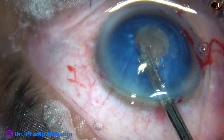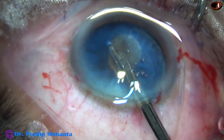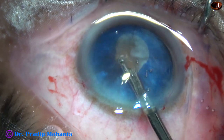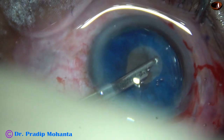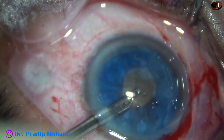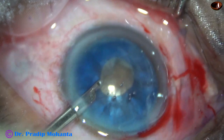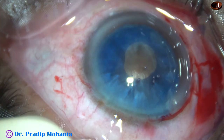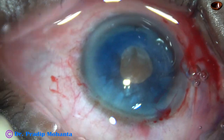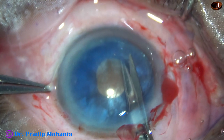Nucleus sclerosis — definitely grade 5. Hard brown nucleus, or even harder than that. Reducing the intralenticular pressure by aspirating some lens matter, some cortex, going through the left side port. Adequate amount of lens matter has been removed to reduce the intralenticular pressure significantly, so that the rhexis doesn't run out to the periphery.